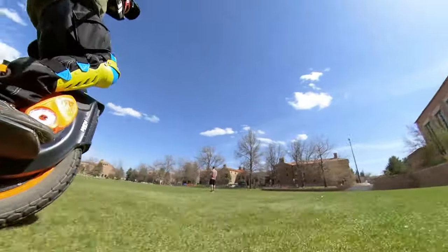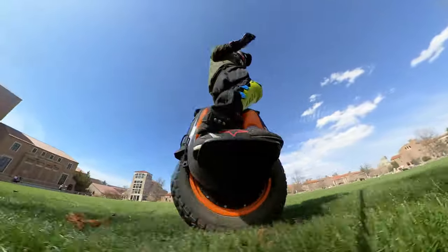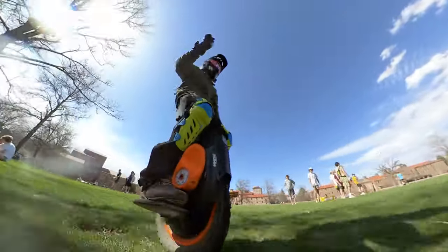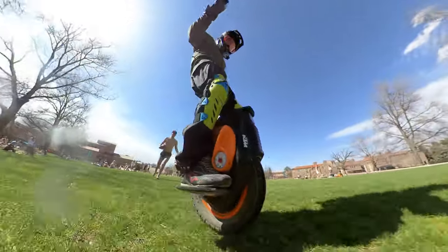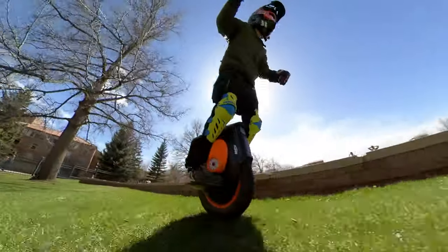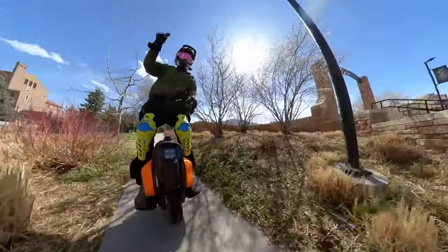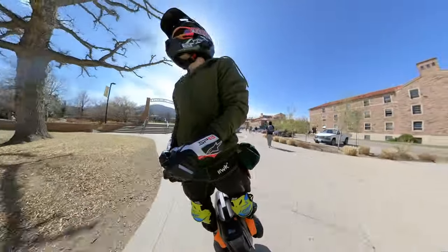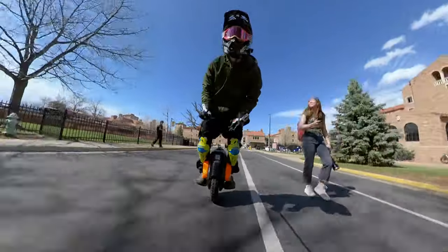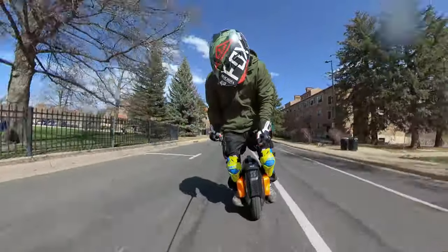It does it all — enough range, enough speed, and it has great Bluetooth speakers. I showed a guy the other day and he said it needs speakers. I turned on the Bluetooth and started blaring music out of it and he lit up ear to ear. The headlight is great, you have ambient lighting — so for bike nights and group rides you can throw on all the LED lights and speakers without any aftermarket add-ons.